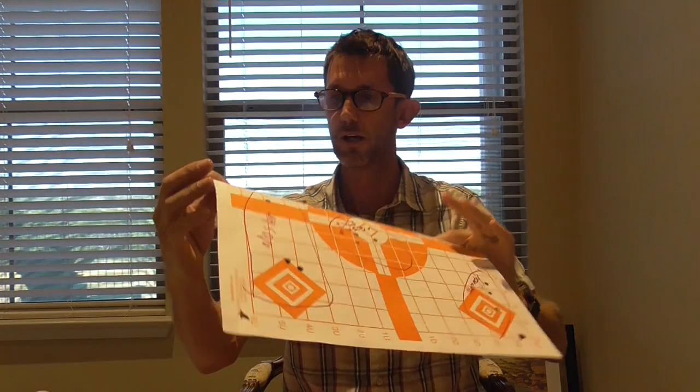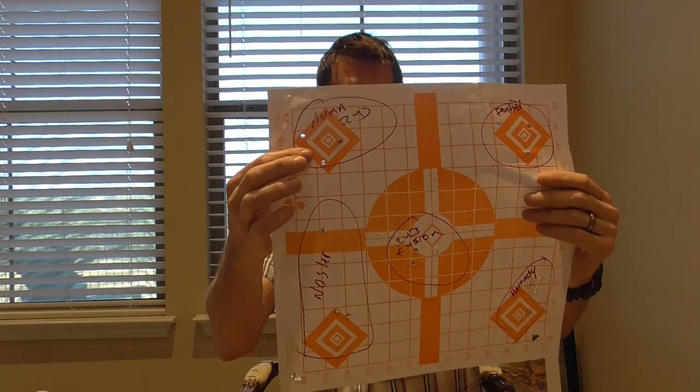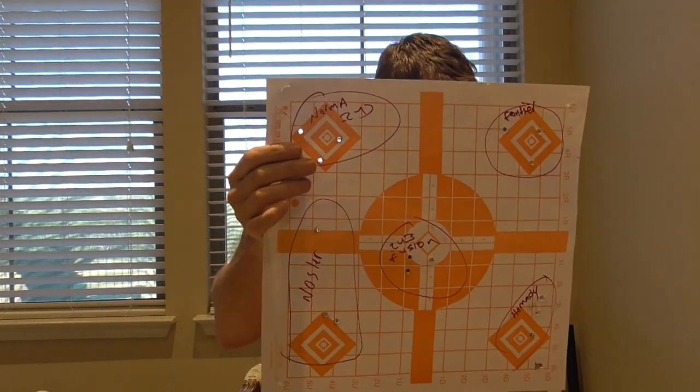Last but not least, the Normas tend not to be strung out — they are grouped — but as you can see, it's not quite as tight as those Federal Fusions.